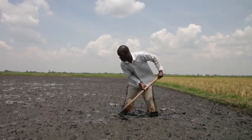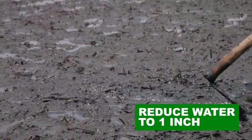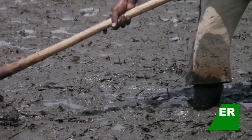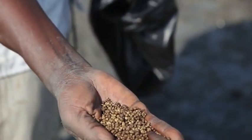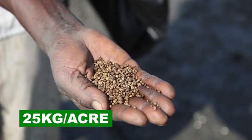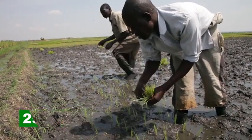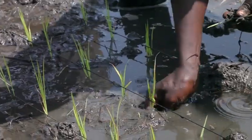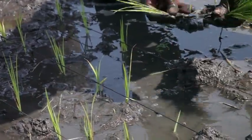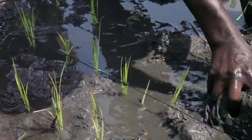After sowing, get back to the rice field and start paddling and leveling the submerged field. 14 days after sowing, reduce water to at most one inch and make sure all weeds are gone. Apply NPK or DAP at a rate of 25 kilograms per acre while transplanting. Do not apply fertilizer to the entire field first and then transplant, but rather apply fertilizer in the vicinity of where you transplant.